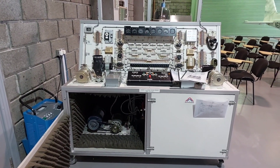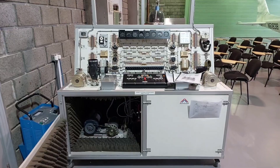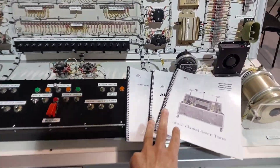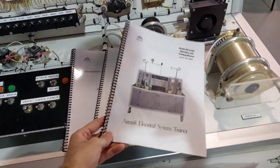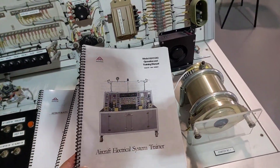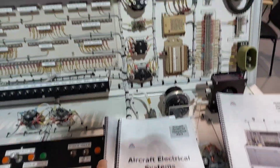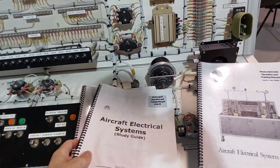This video is about the Aircraft Electrical System Trainer that we have on campus. Along with the simulator, you should have three documents. The first is the operations manual — how to function the simulator. The second is your study guide, which is useful if you want to look up any information about the circuits and the components involved.